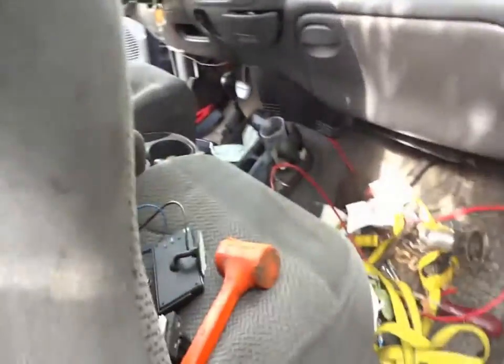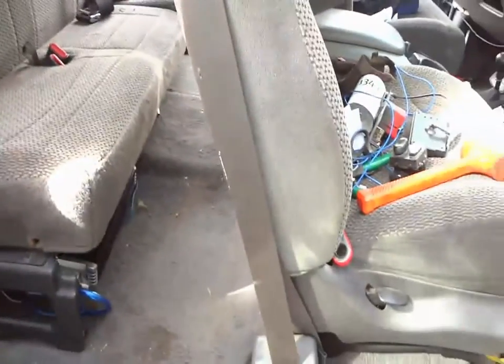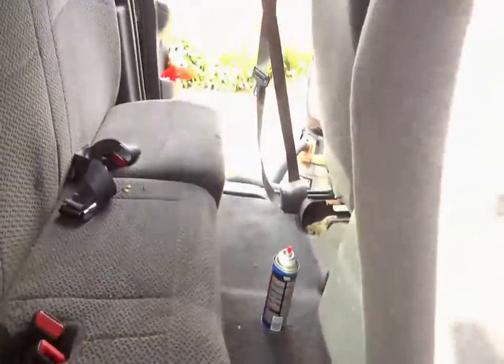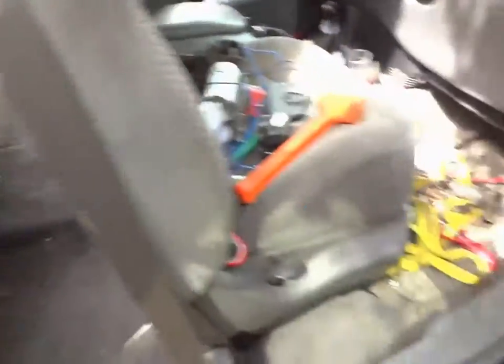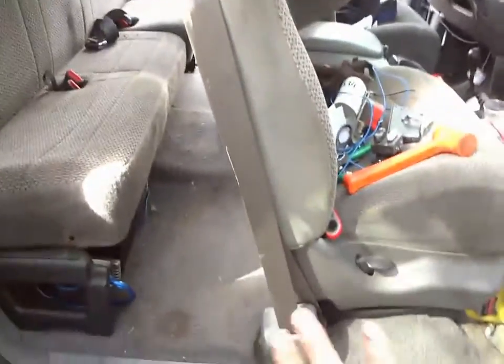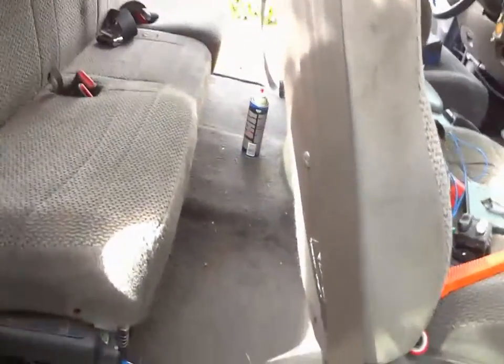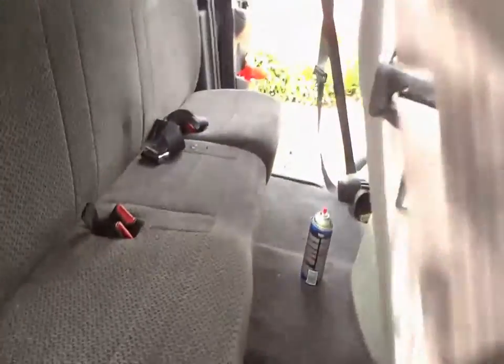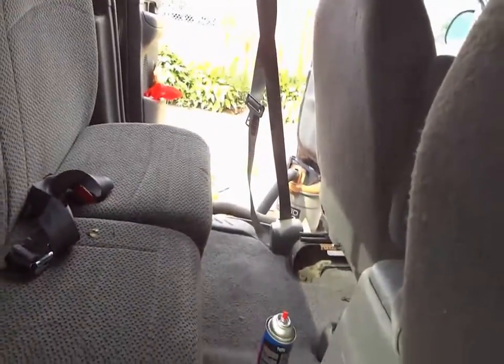For this truck there's quite a bit of room back here. Right now the seat's all the way back, but if I had my seat up a little more it's pretty comfortable back here. There's plenty of seating room back here - I like it. It's a good size truck, gets the job done.